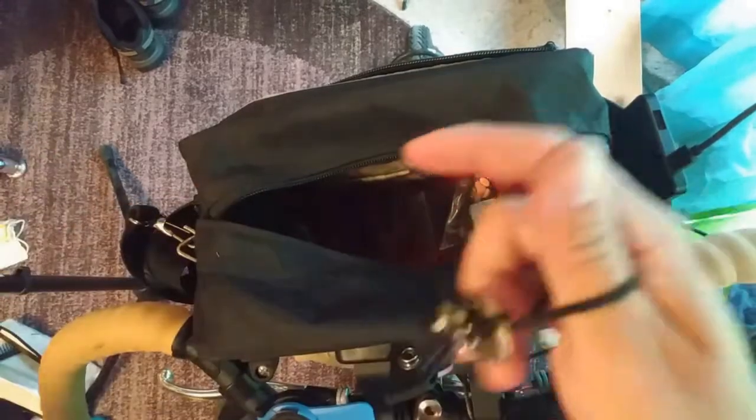I bought this spoke repair kit 10 years ago and I've never had to use it. I don't know if it'll work since it's so old, but it's there if I need it. I have extra spokes too.